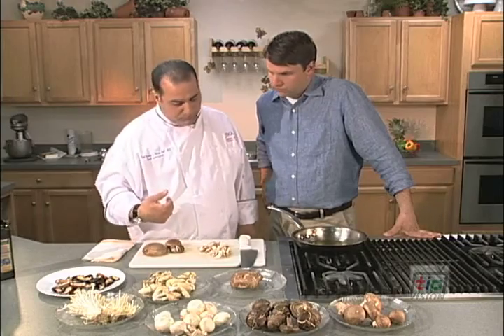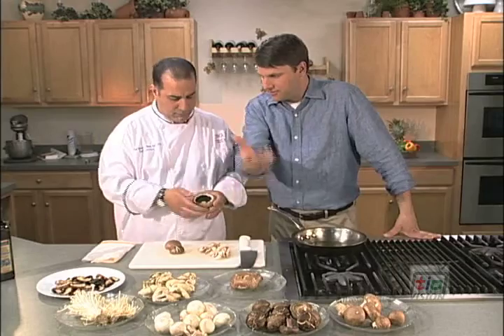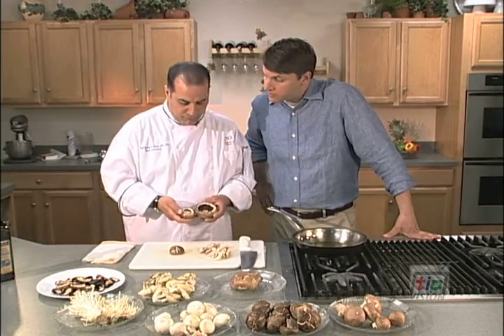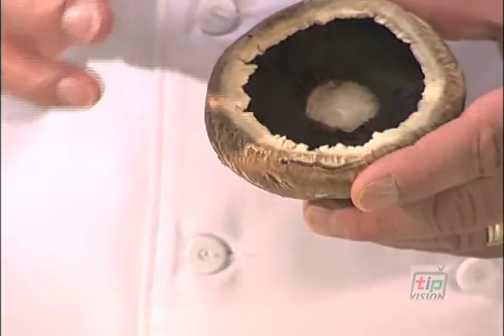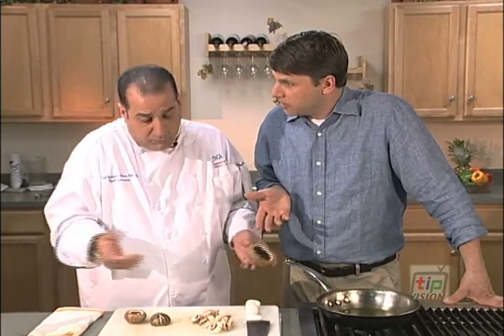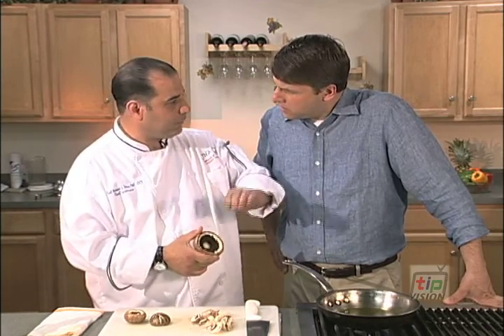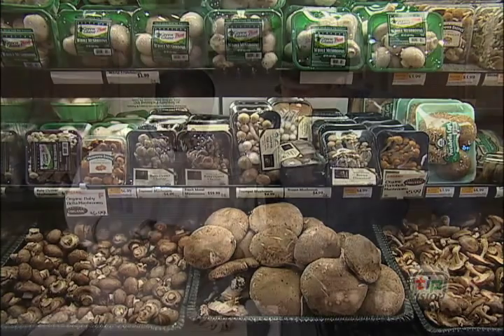What we're going to do is tell you a little bit about how to buy mushrooms. Each mushroom has gills underneath them, if you can see that real fast. The wider the gill is open, the older the mushroom, and the more flavor you get. So you want an older mushroom when buying. The tighter the gill, the more subtle the flavor. If you're looking for a big bang of flavor, buy the ones with the larger gills.